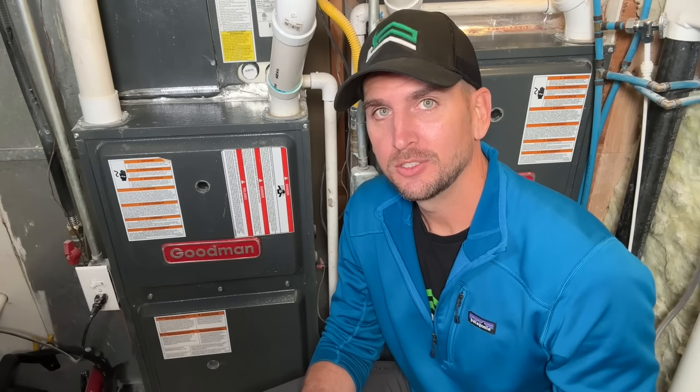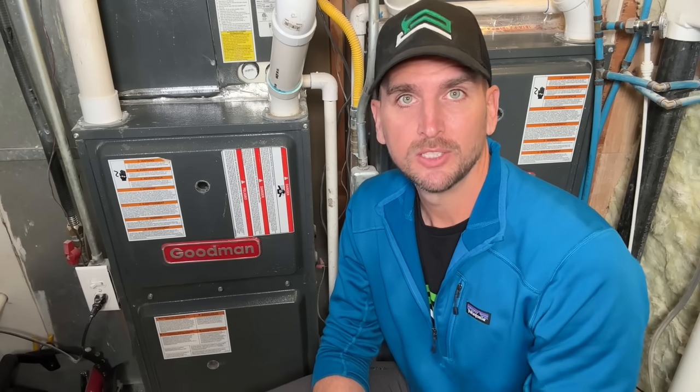This is good knowledge to have to make sure the maintenance has been done correctly. So I called in a professional, Dave from the DIY HVAC Guy, to run you through how he does this for all of his customers so you can have that knowledge and take this project on yourself.